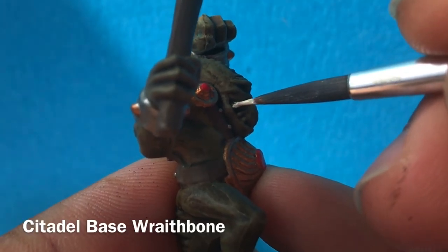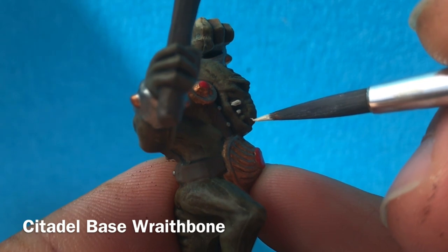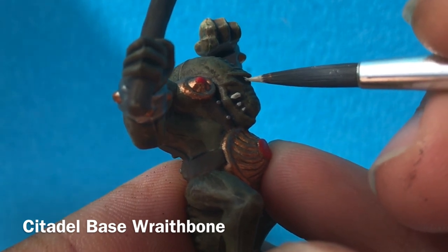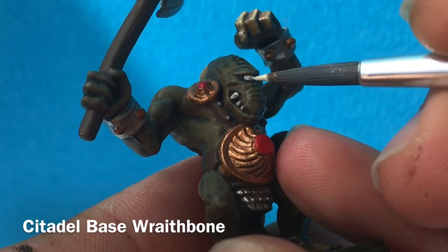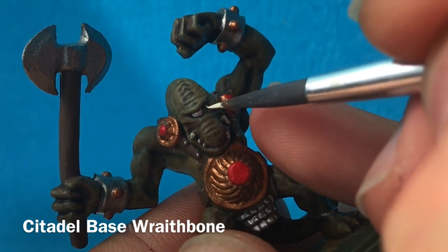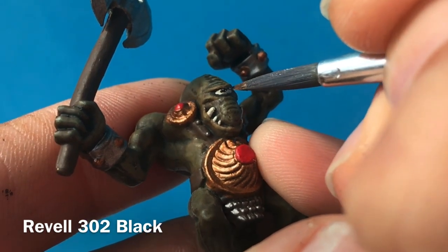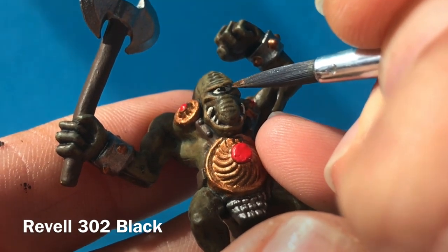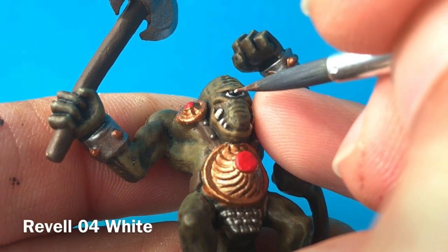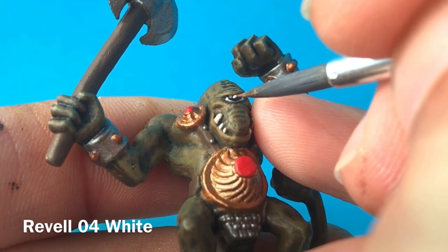We're getting to the fine detail now, so I'm using a really fine tipped brush here in order to add some Wraithbone onto the teeth and his one central cyclops eye. I'm not using white because I find white is too bright — it's much too stark of a colour. Using Wraithbone is much nicer because it's slightly muted, slightly creamier, and it just looks a lot more natural. For the pupil I'm using a very small dot of black paint — this is black from Revel here — fine tip brush, making sure I'm steadying my hands against each other to make sure it's not wobbly. And just because I really want him to look alive, I'm adding a tiny spot of pure white onto the eye, just to give that light reflection and give him some more life.